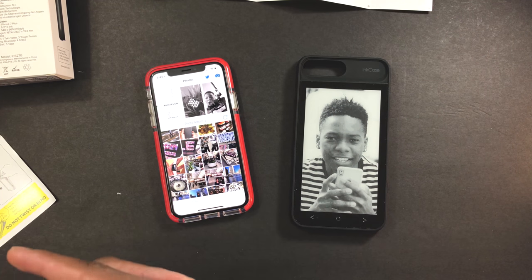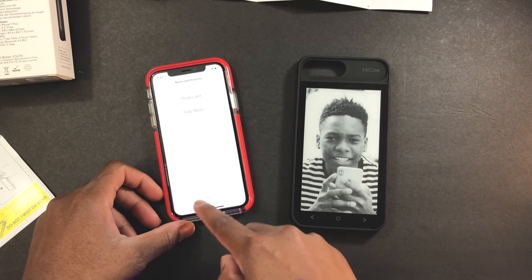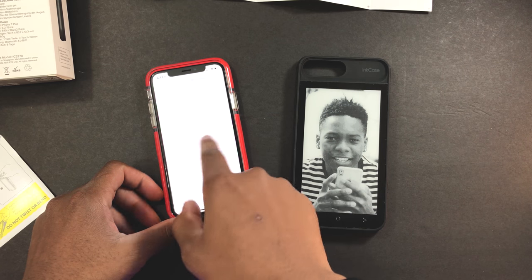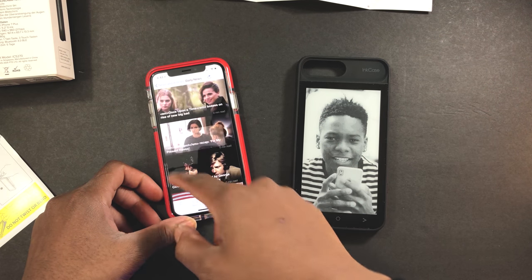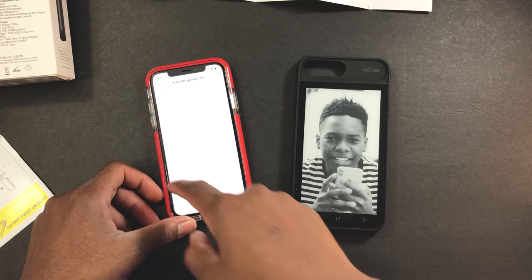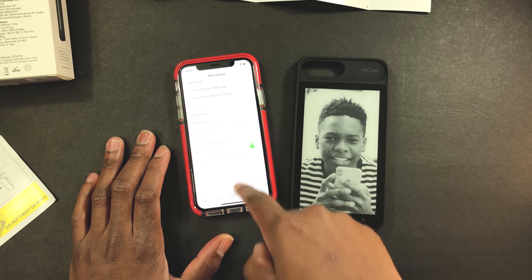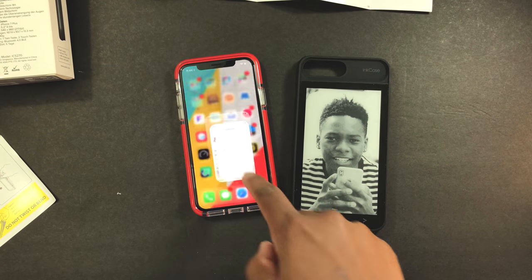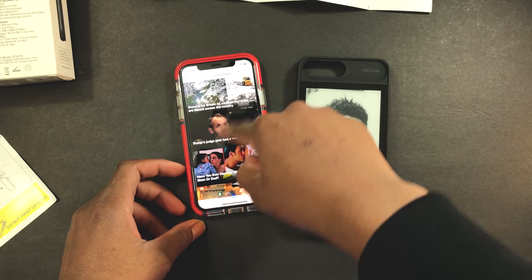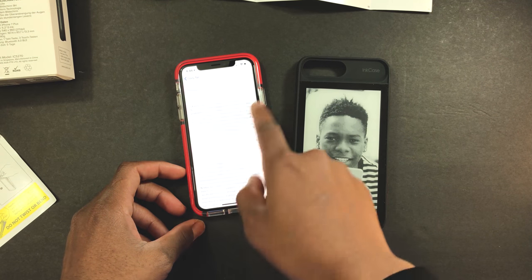I take back all my words — this is really awesome. Everything is working on this phone. You have Read Later, you can sign up for that. You have the Daily News and all that — I just need to log in. If you go to Daily News you can grab a news article — for example, Marvin's Agents of Shield.